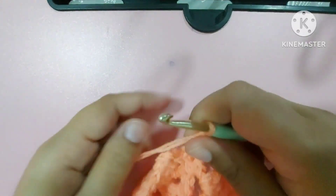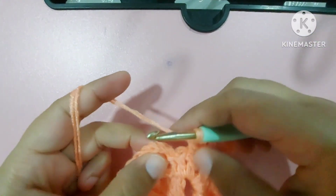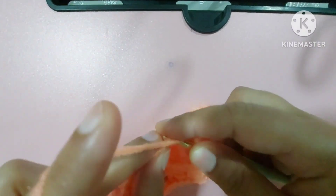One double crochet, second double crochet, and third double crochet. Now we'll close this cycle — one, two, three — in the third from the top.